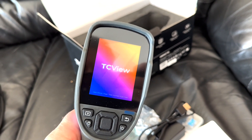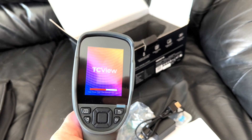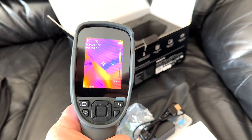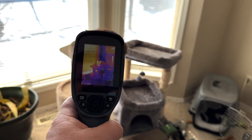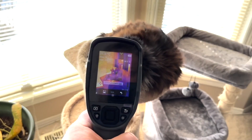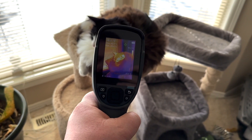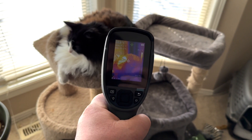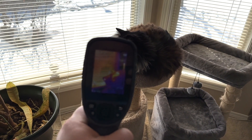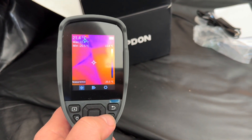Fresh out of the box, just powering it up — it does take a few seconds. It's just booting, which is typical. I have not checked to see if it's updatable yet. Right out of the box I'm just playing around with it. Carmen's on her cat tree and I'm checking her temperature, just kind of playing around seeing how hot she is. I don't think she's very impressed — she's just looking at me probably thinking, what the heck are you doing, human?